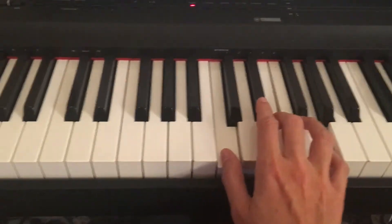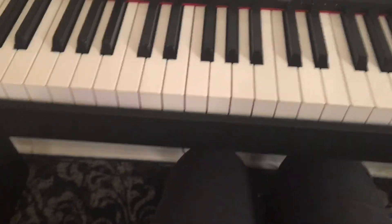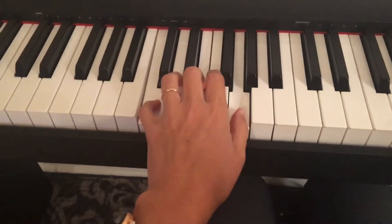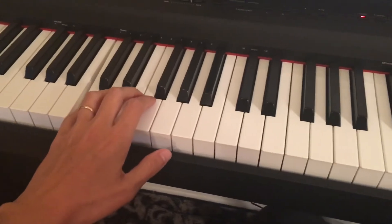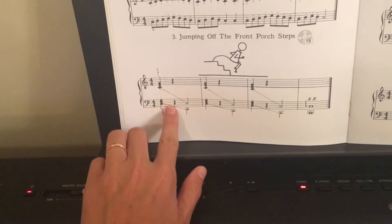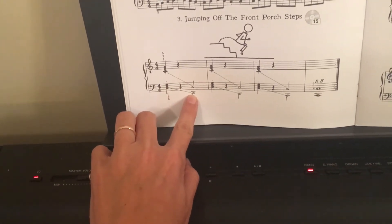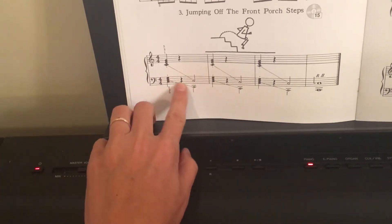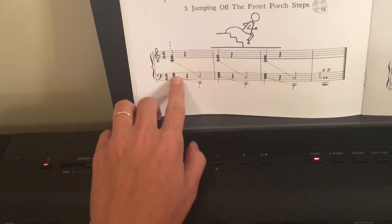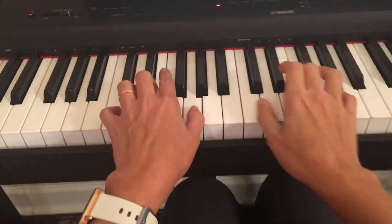The left hand does the same thing — it starts lower, starts here, and then it goes to the lower C. So you can see that's your chord. And this dotted line right here doesn't really mean anything besides showing you the direction of the motion of your left hand. This is not a special sign that's part of the music notation — it just shows the direction of the melody sometimes.